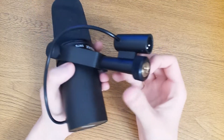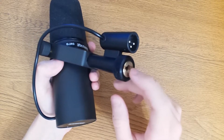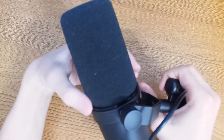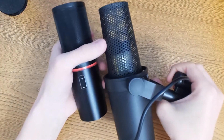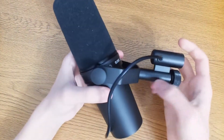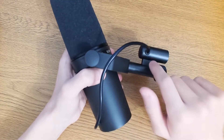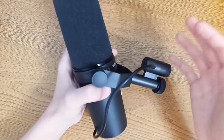The SM7B has a mount screw point and includes a 5/8-inch to 3/8-inch stand adapter which you can install. The windscreen is very big, and if we have a little look at the metal grille, it's built differently. There's also a cable for the mic connection.